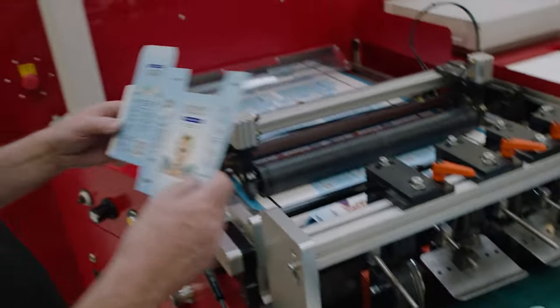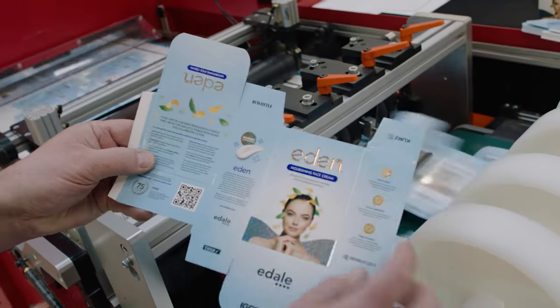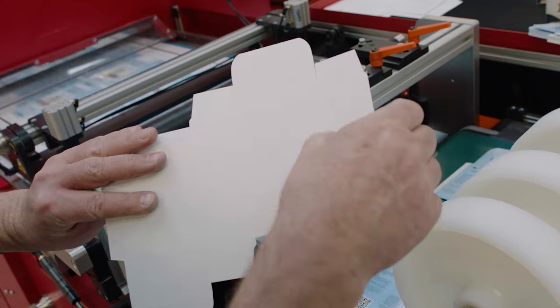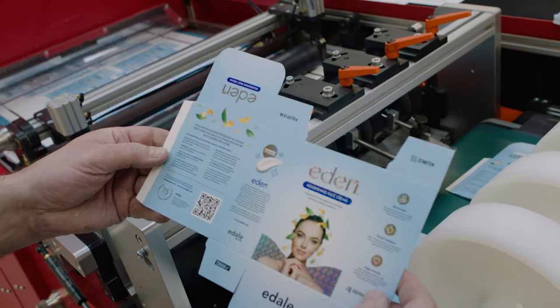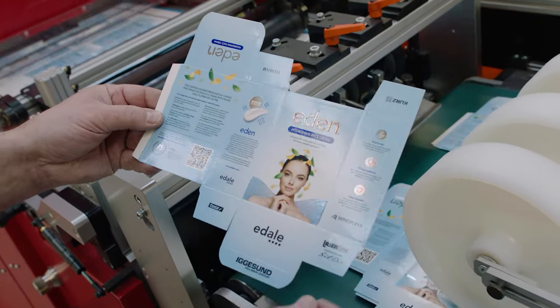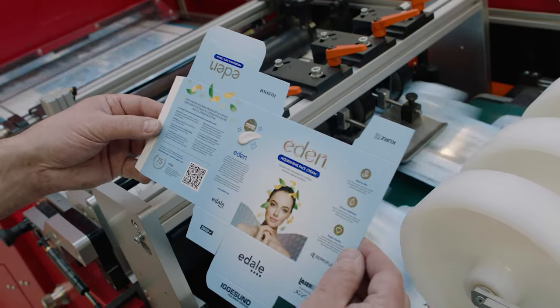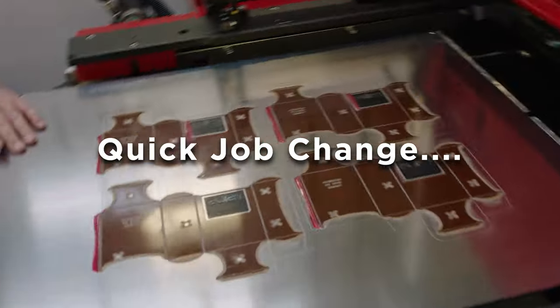And there we have, that's our finished carton. We have foil there, that's the embossed. Creasing on the back and cutting. I don't know if you can see on there the holographic effect. Just pull that out like so.